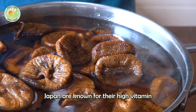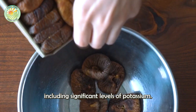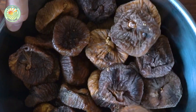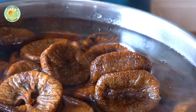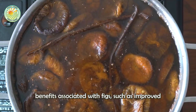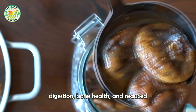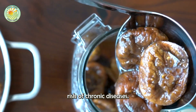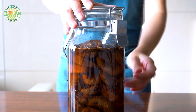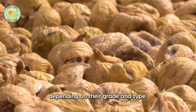Dried figs from Japan are known for their high vitamin and mineral content, including significant levels of potassium. These nutrients contribute to the numerous health benefits associated with figs, such as improved digestion, bone health, and reduced risk of chronic diseases. Dried figs can be packaged in various ways, depending on their grade and type.